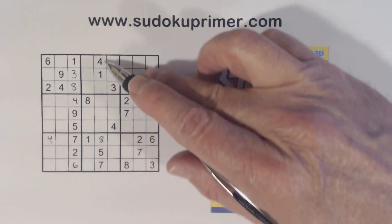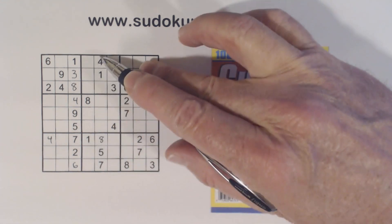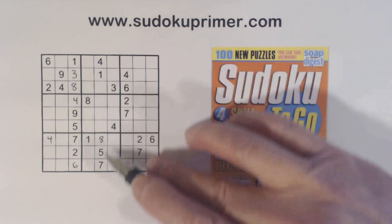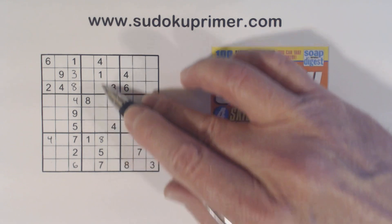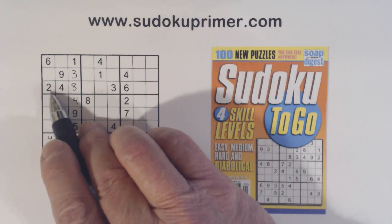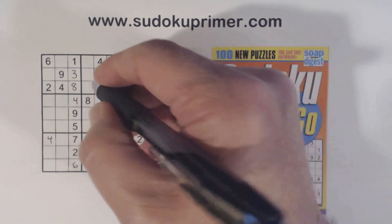Now let's look at what we're missing here. We're missing two, three, six, nine — two, three, six, and nine here. We've got a two, three, and six there, so we know that's a nine.